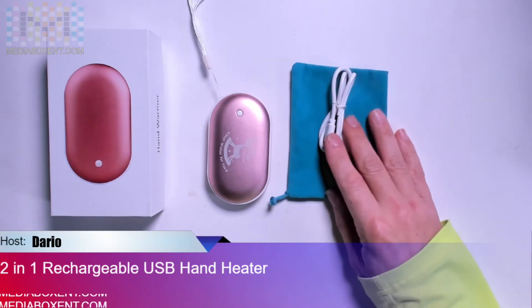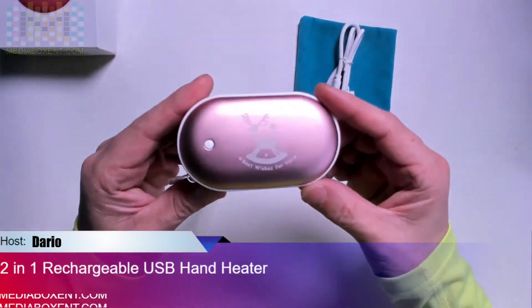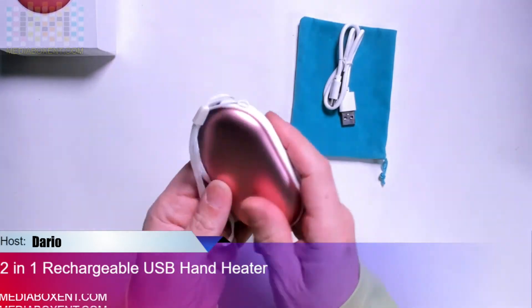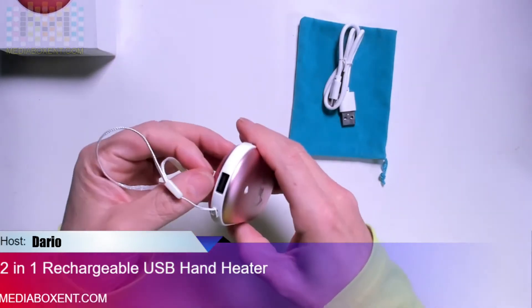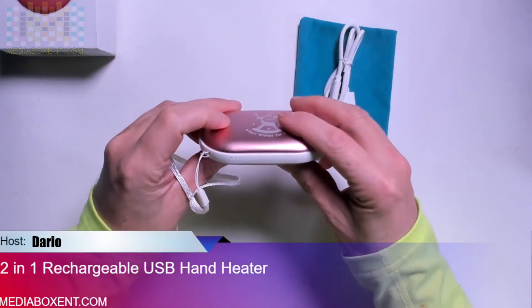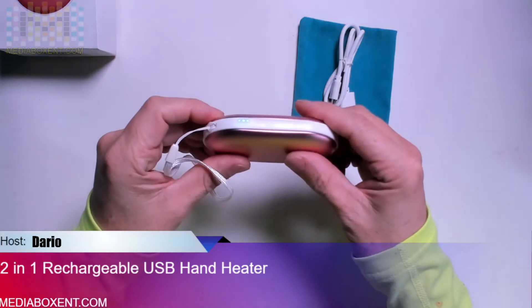Now let's move on to the side — it looks really nice and this thing gets really warm. It gets to a point where you might not be able to hold it because it produces so much heat. You can see there's a port to charge it and a port to plug your phone into. To turn it on, you click three times.